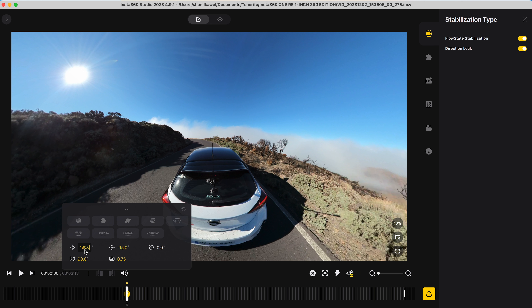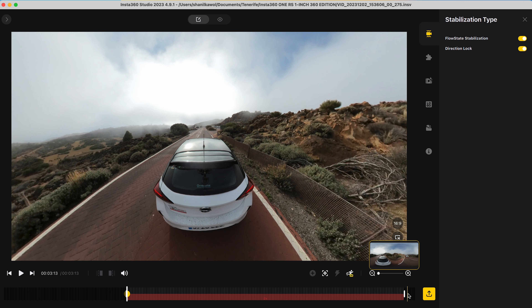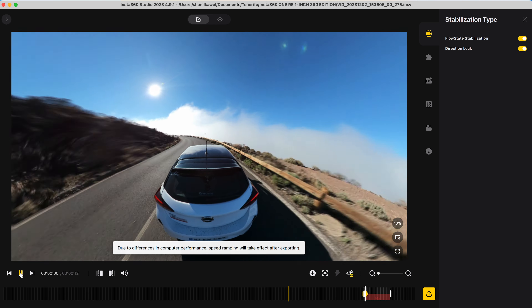The next step is to add speed. Go to the beginning of the shot, click Speed, add the speed throughout the entire shot, and change the speed to 16 times. Now when I play it back, I have a bumper shot.